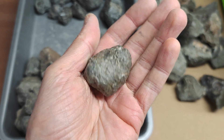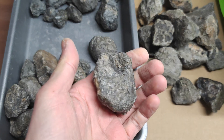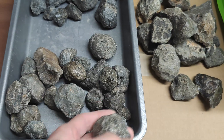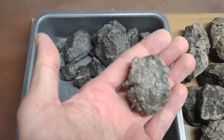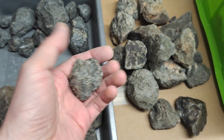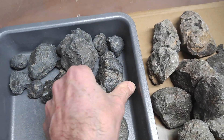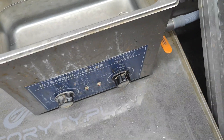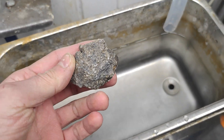I will show you the difference. Here is the difference in color between Jihara dry and wet. Let's take something like this — and first, here is water, and we have the lecrite Jihara going in.